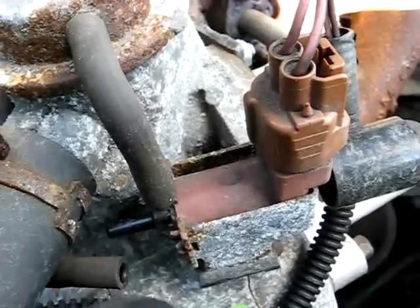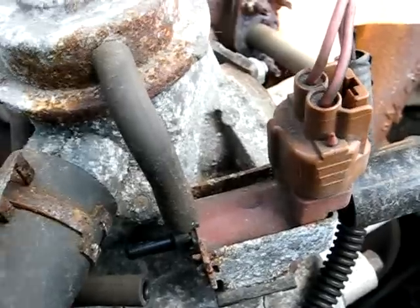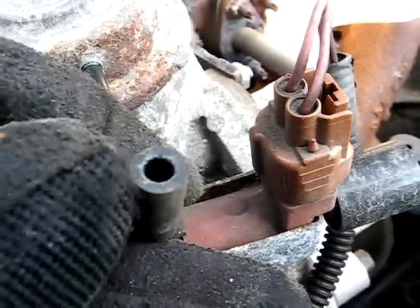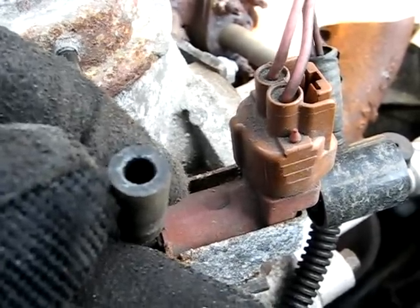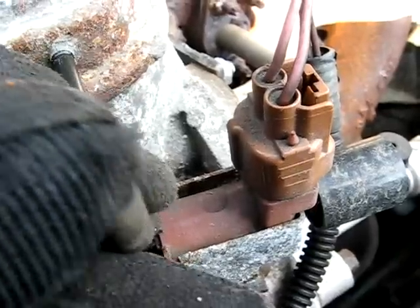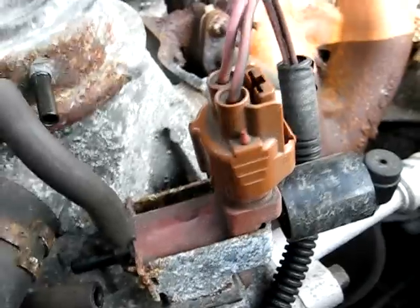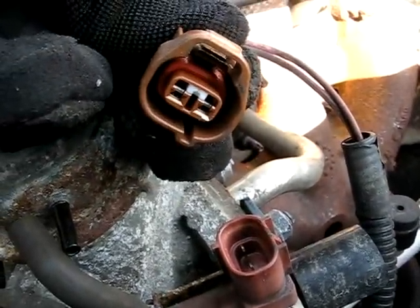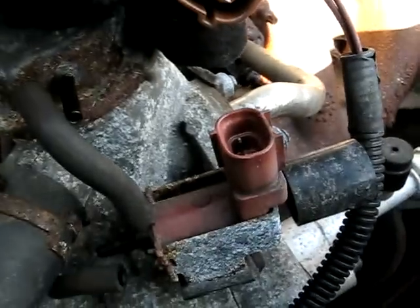Now if you do have vacuum at the hose that goes into this switching valve from the computer, you want to check this end of the hose for vacuum — while the vehicle has started up and is running for that first 30 seconds or so. Now if you don't see vacuum at that line, take off this electrical connector and check for current there. If you do see current there, well that's the problem — that switch is bad.